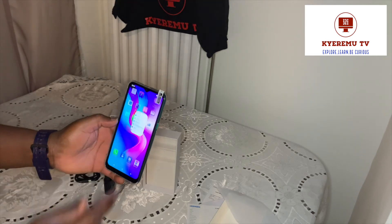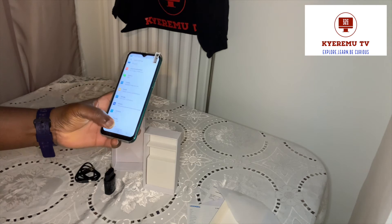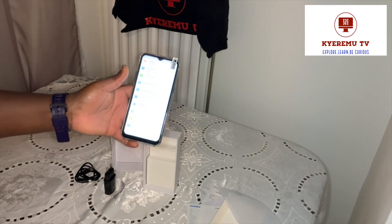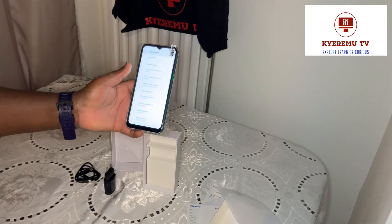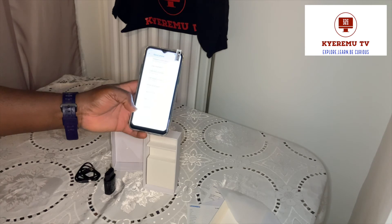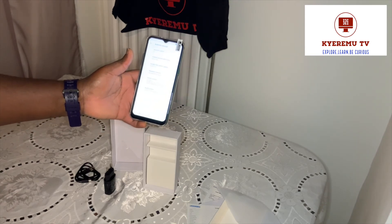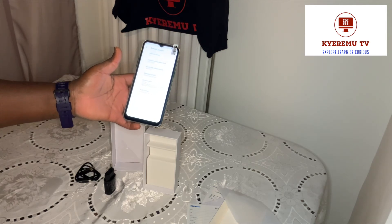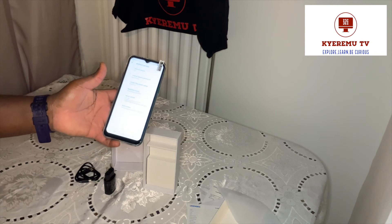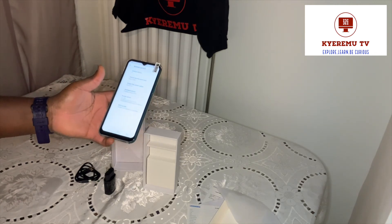Let's check the Android system version. Going to About Phone. Checking the Android version - the latest version is Android 11, which means this phone is running on the latest software. That's not bad at all for a budget phone. I think it's worth the look.